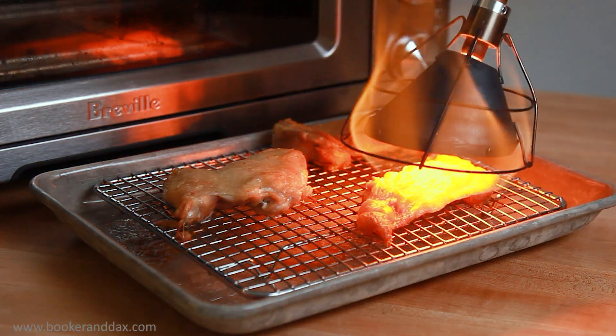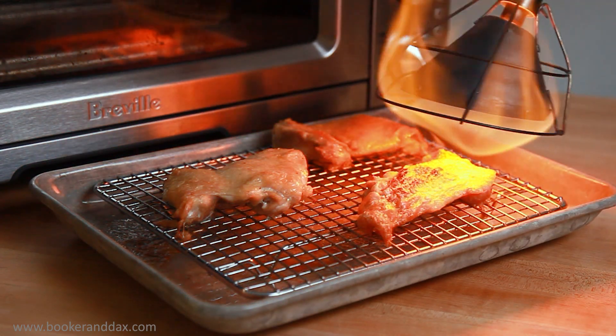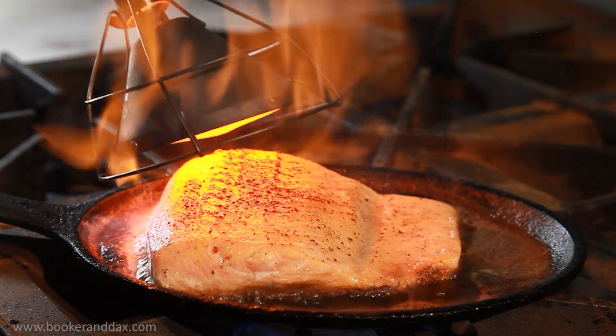Now why do you want a Searzall? I can fix skin that didn't get brown enough without scorching or adding the nasty flavor of a naked torch. Don't bring the pan to the broiler — bring the broiler to the pan. Perfect for delicate foods like fish.